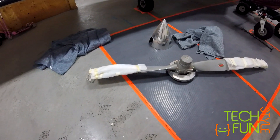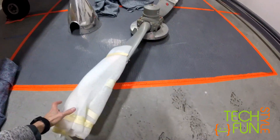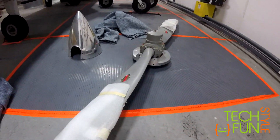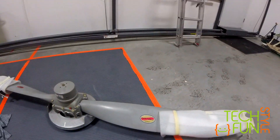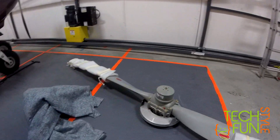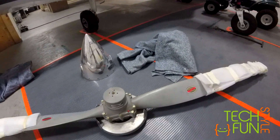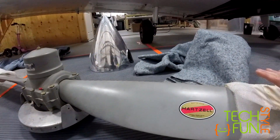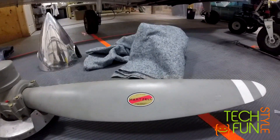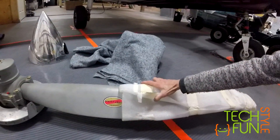It's a Hartzell constant-speed prop — the same model Vans recommends for RV-10s, with metal blades. It's not new and has some hours on it, but just a tiny bit. It's in great shape and condition. I reviewed the history of the prop and I'm pretty happy with it — confident it's good.